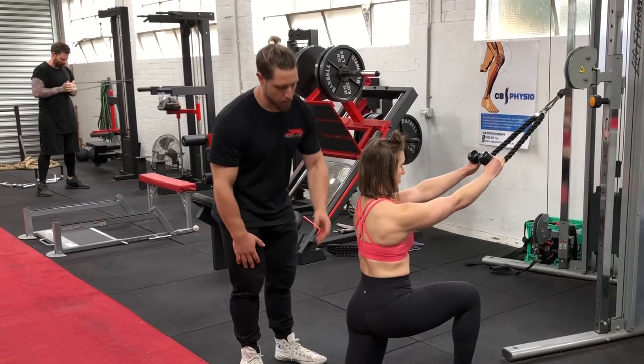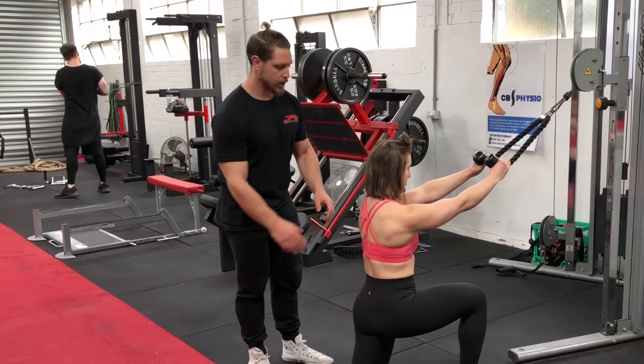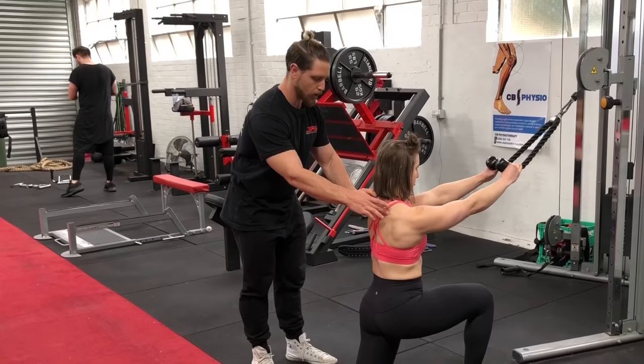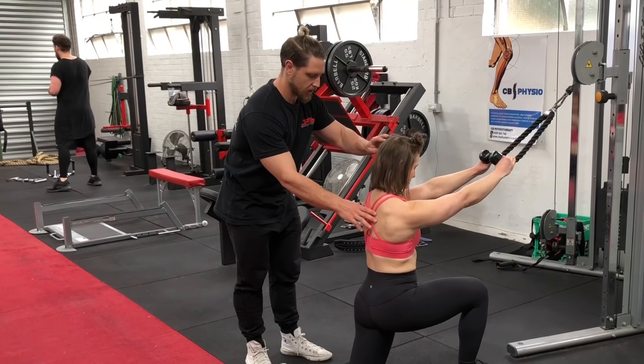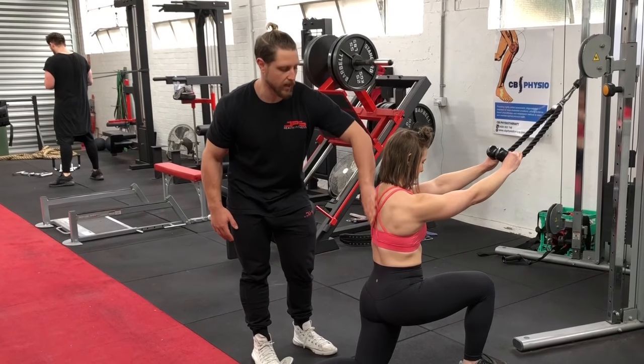When we start the movement, we want to set up by squeezing the glutes to make sure we're in a neutral spine — not leaning back too much. We're going to let our shoulders roll forward over the rib cage a little bit, chin down, and let the shoulders roll forward. Perfect — you can see the scapula spread out there.